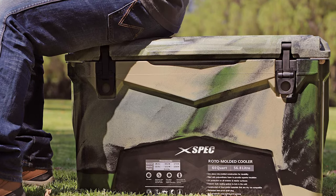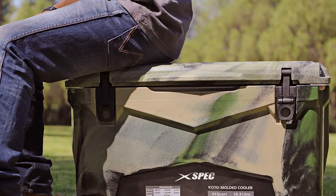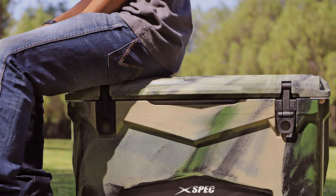Whether you are heading on an extended camping trip, large beach party, or hunting and fishing excursion, the XPEC 60QT Roto-Molded Cooler is the ultimate companion you want to tag along.